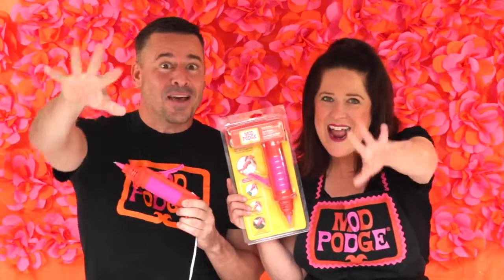Hey everybody, I'm Steve Piacenza and I'm Kathy Fillion, and we are super excited about the launch. Let's do it!